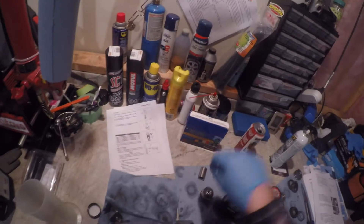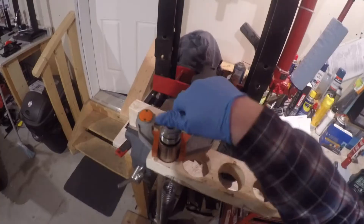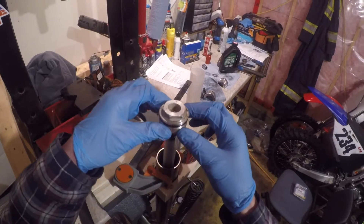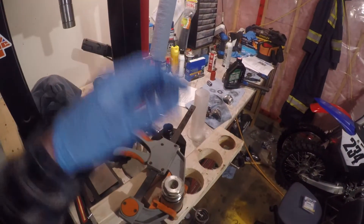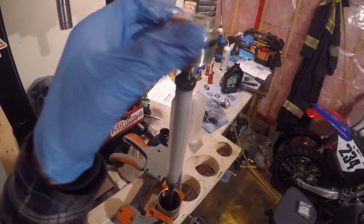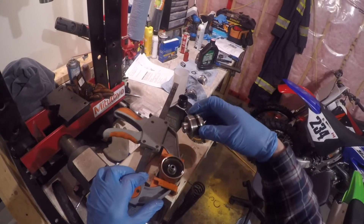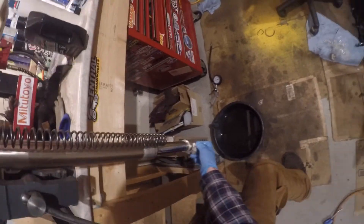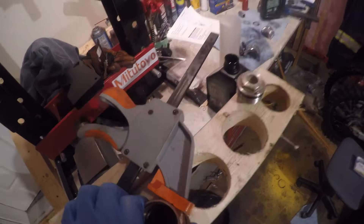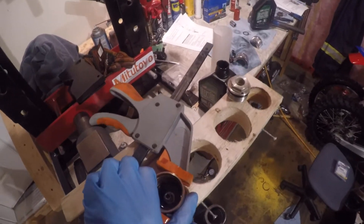Then we've got to purge the damper. They say you've got to do that by cycling it up and down five times. So we temporarily reinstall the cap, lift it up slowly, and let it drop back down. I did it more than five times. Then they say once that's finished you have to extend and compress the lower tube — just make sure you don't extend it all the way because there's no upper cap on it right now and you could pull it right out.